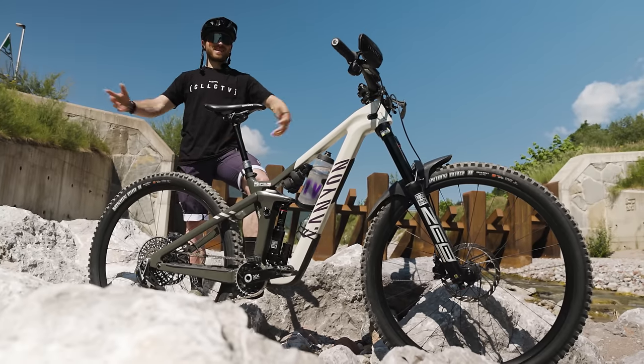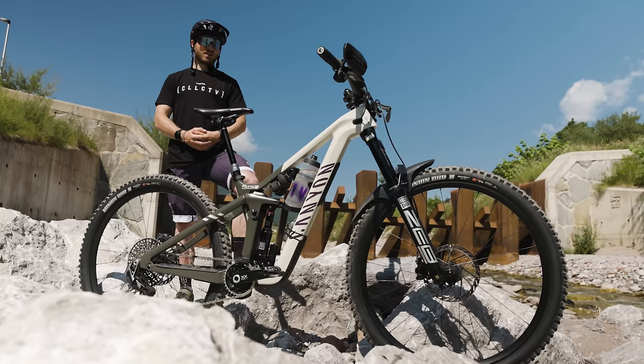Hey guys, it's Jesse Melamed. We're back with another bike check. As I said in my previous one with my Spectral, I'm moving to the Strive now that we're in Europe.